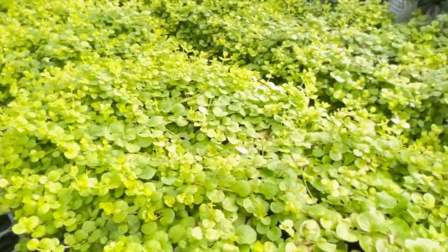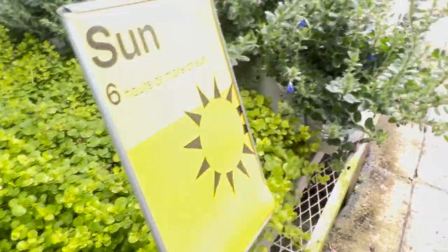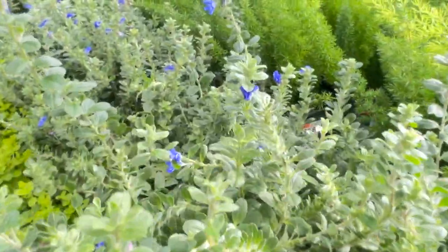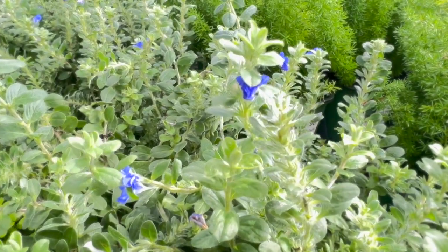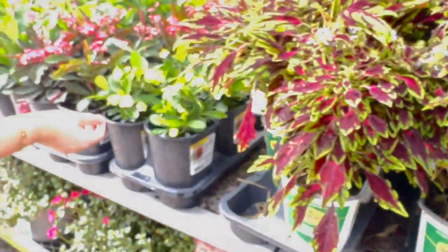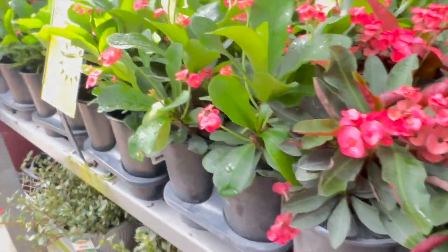I'm going to add a little bit of olive oil and mix it up. Let's go — in just a few minutes we'll start and see what everything is going on.